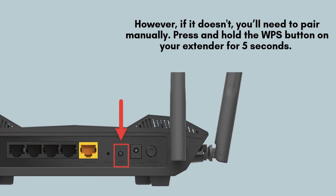If your router is compatible with Easy Mesh, the Verizon E3200 Wi-Fi extender will automatically pair with it, simplifying the setup process.